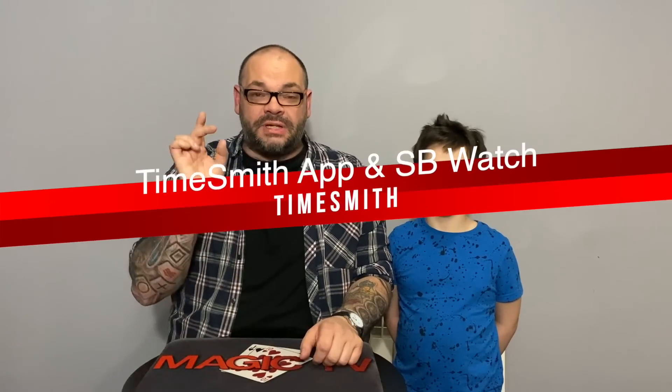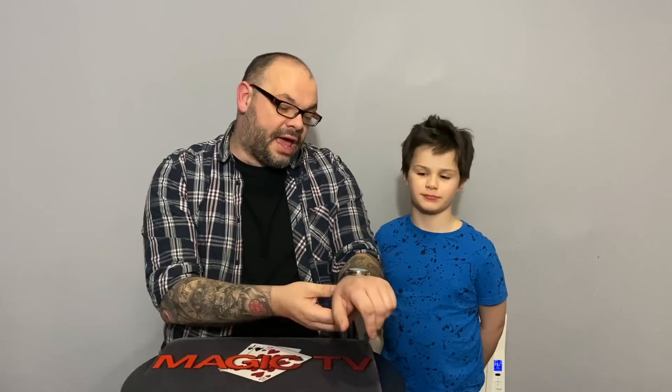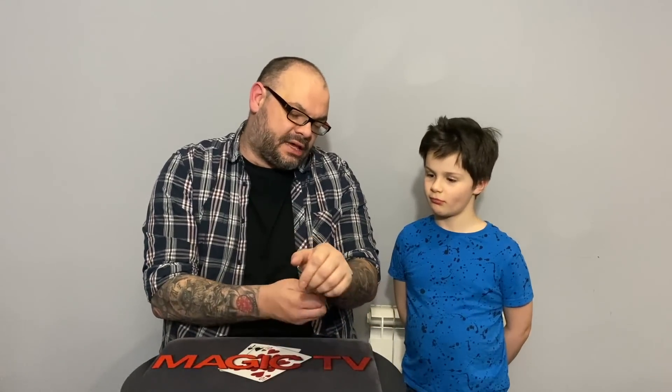The first review is the Timesmith app, specifically with the SB watch. This is a watch you wear on your wrist — I've actually got one on right now — and what it allows you to do is accurately predict the time that a spectator is thinking of. There are a lot of advantages over other products on the market. I'm going to give you a quick demonstration and then we'll talk about what's really cool about it.